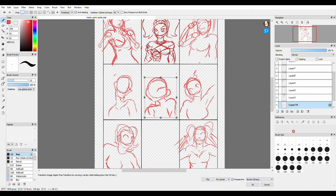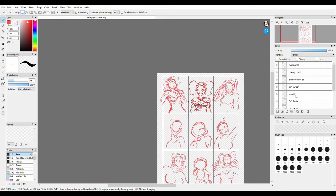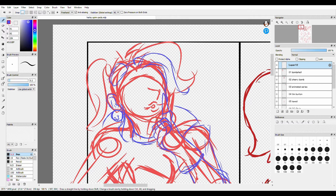With this set the only request was that they were different versions of Harley Quinn and that I did include the bombshell version. So for all the others I mapped out animated series Harley, a chibi Harley, the new animated series, and then I included my own versions and a couple of stylized versions as well.